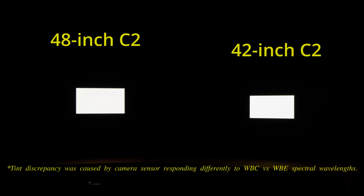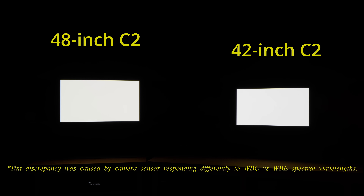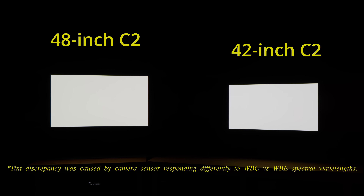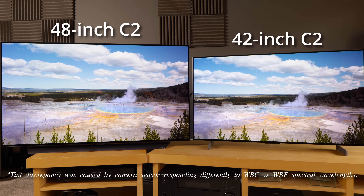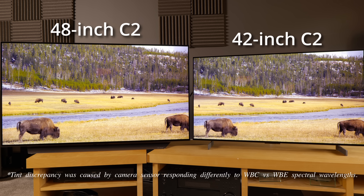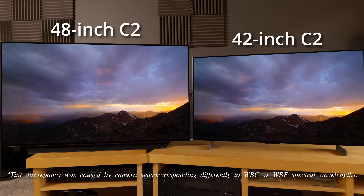In any case, these early peak luminance figures are similar to what I measured from the larger 48C2 I bought, which is equipped with a WBE panel. Any difference is likely to be due to panel-to-panel variance. This suggests that irrespective of WBC or WBE panel use, the 42-inch and 48-inch C2s will be tuned by LG to deliver a similar level of brightness and ABL algorithm, with the brightness booster technology only reserved for 55-inch and larger models. In this side-by-side comparison, hopefully you can also appreciate the size difference between the 42C2 and the 48C2.